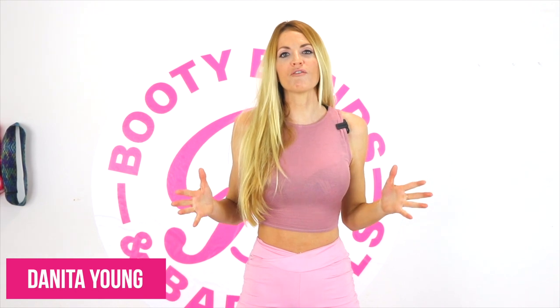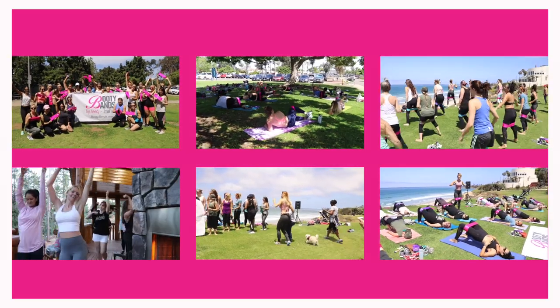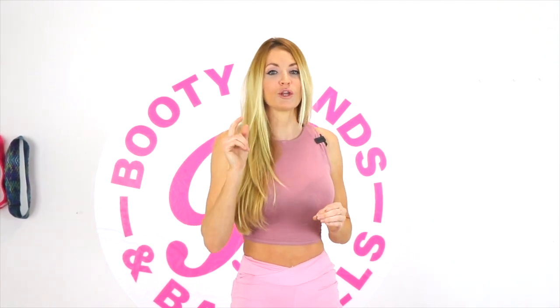I'm Danita Young. I'm the owner and co-founder of Booty Bands and Barbells where I'm a certified personal trainer, a national qualified bikini competitor, as well as a women's specialist in health and mindset — really passionate about helping women all over the world step into their best selves. I'm done with fitness programs not showing you how to truly customize your program to achieve your specific goals.